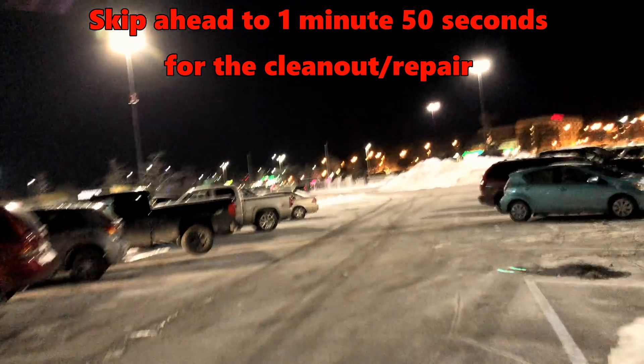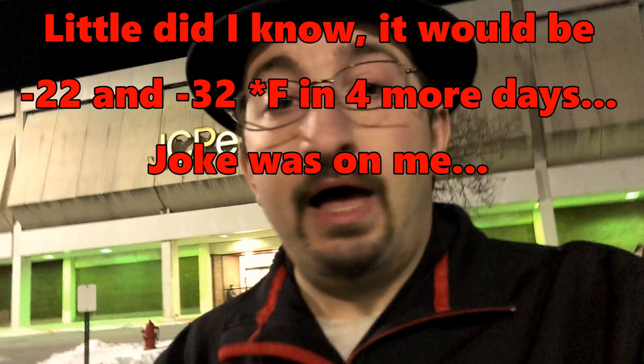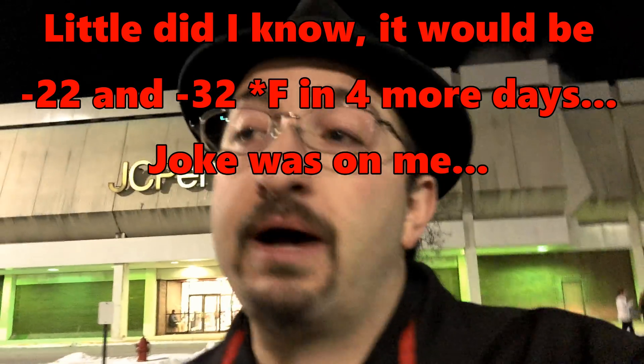We're at the Madison supercharger at Easttown Mall. When I got here, two of the stalls were in use and one wasn't. I had actually zero miles left — even running heat conservative, I was pushing about 550 watt-hours per mile because it is zero degrees out.